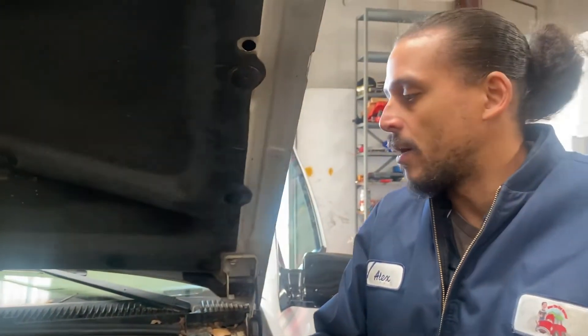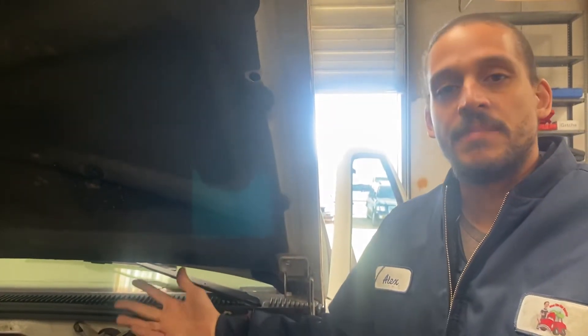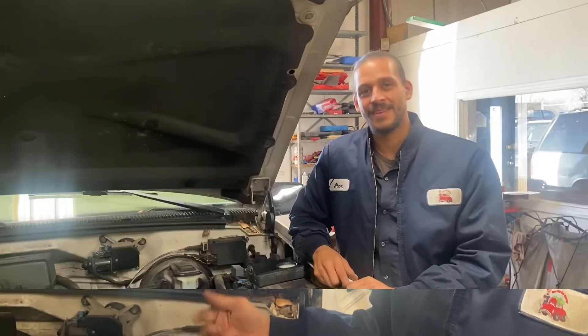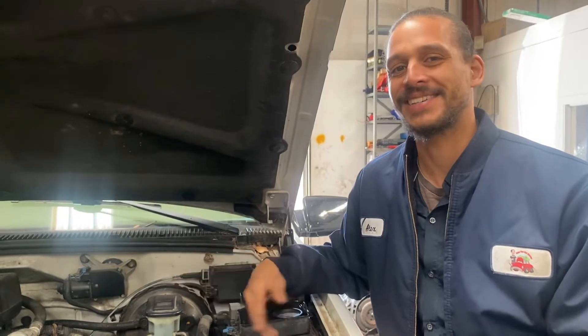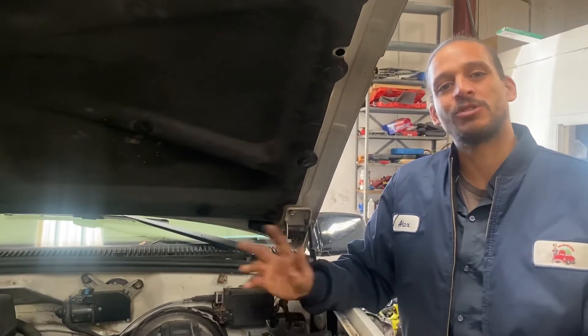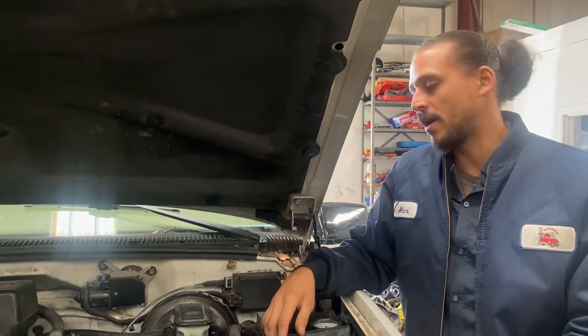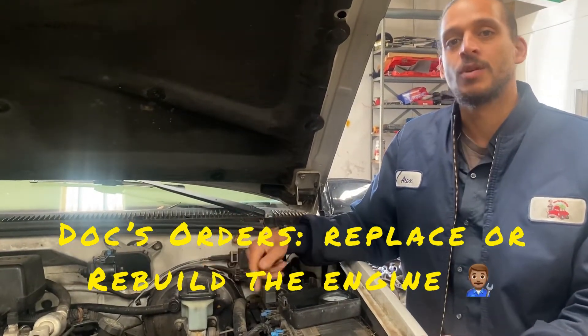I'm going to recommend a rebuild for this car or a new engine — it'll probably be best just to get a new engine. That, good people, is how you properly diagnose skipping issues on pretty much any car. As you can see, if you would have jumped right into the spider injection, you would have been wasting money — you put a spider injection on there and you would have still had issues. This engine does have 300,000 miles on it, so it's pretty tired. Time to go nighty-night for this engine. To find out exactly what's wrong, I'd have to perform other tests, so I'll leave that up to the customer. In my professional opinion — Doc's orders — it'll be best just to replace this engine or get it rebuilt.